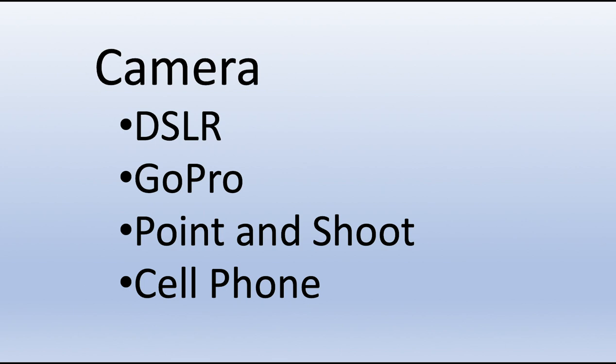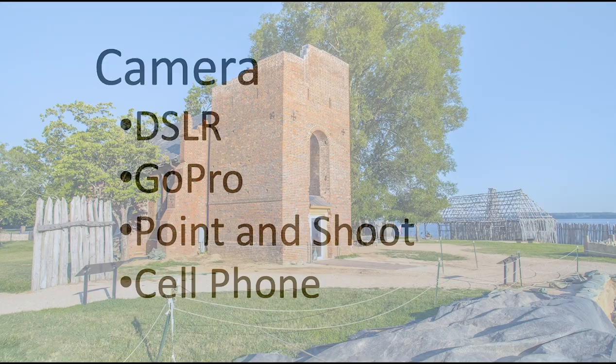So the next question is how do you do it? Equipment-wise, you need a camera. It could be a DSLR, a GoPro, a point-and-shoot — even cell phones these days have time-lapse software embedded. Each has their strengths and weaknesses.